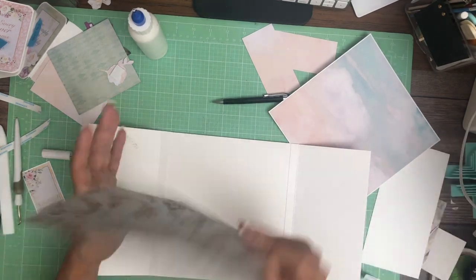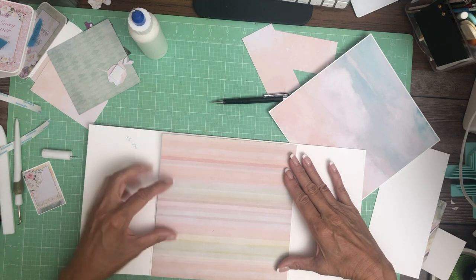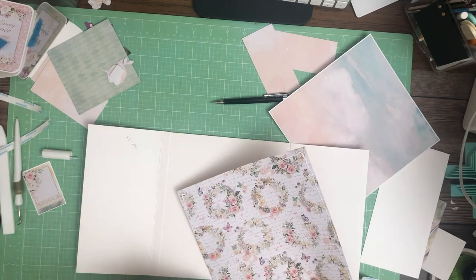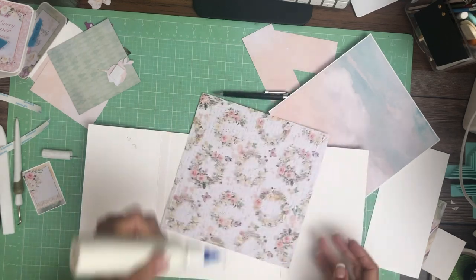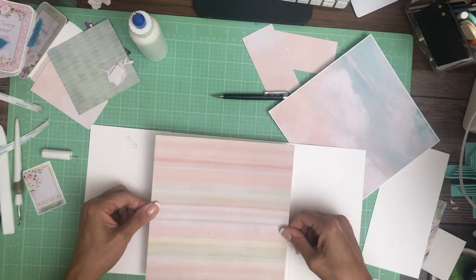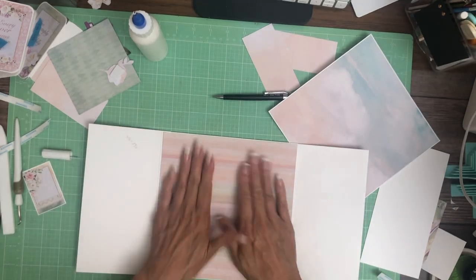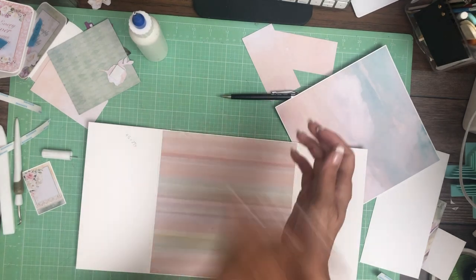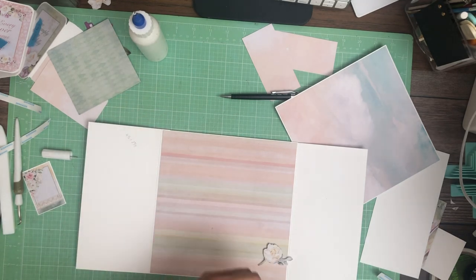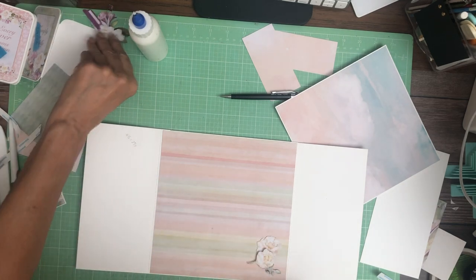Now for the inside — this is from the 12 by 12 collection, patterns and solids. I'm going to do it side to side. This is primitive but I liked this watercolor; I thought it looked really nice with the insert glued on it. I've got a couple of embellishments that I fussy cut from this sheet. I'm going to put two down here and one up here.